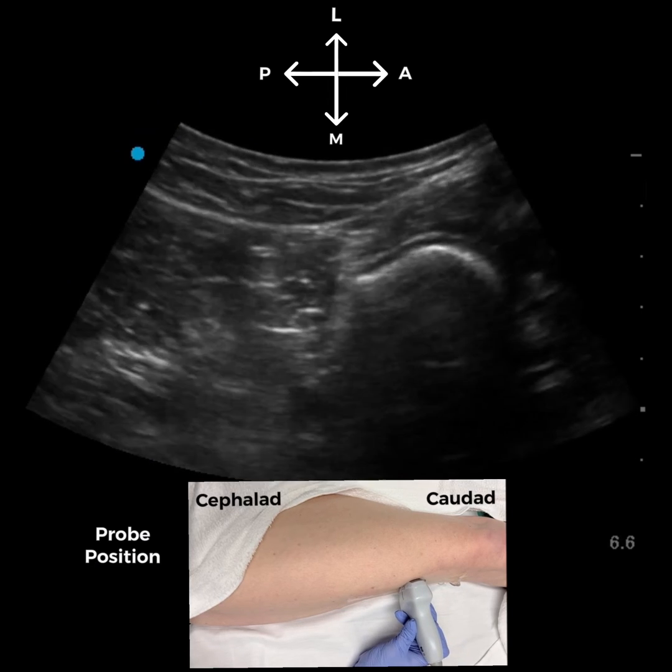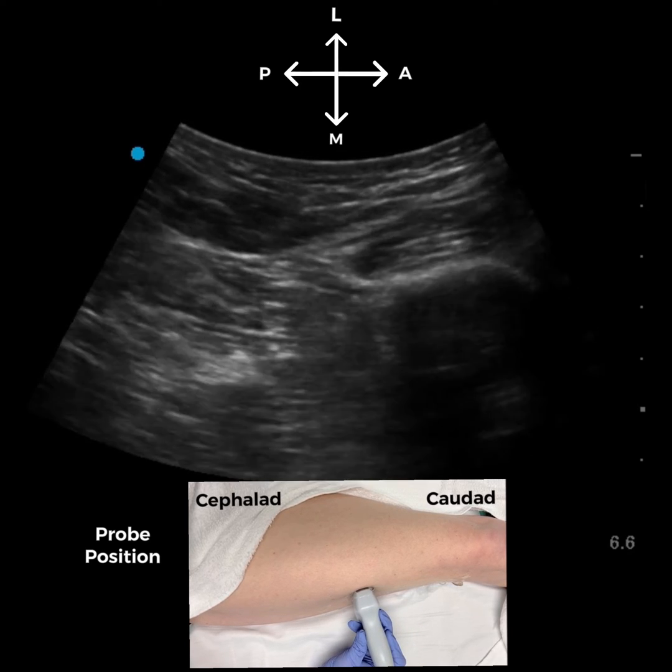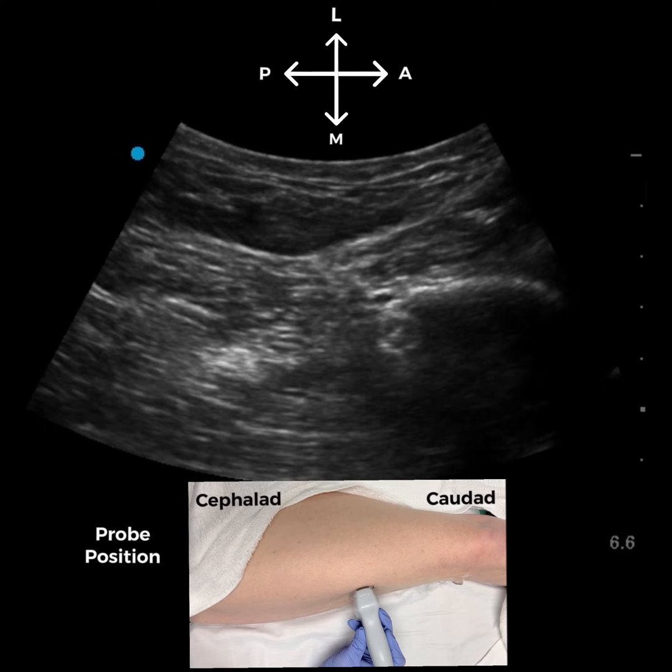We can complete the lateral approach to the sciatic nerve block at this level, although it's my personal preference to scan a little higher to make sure I've blocked the nerve proximal to its division into the tibial and common peroneal branches.